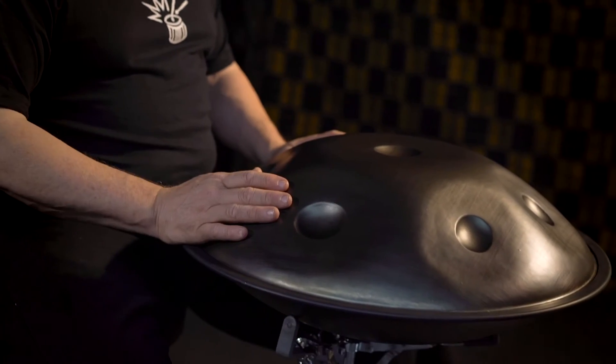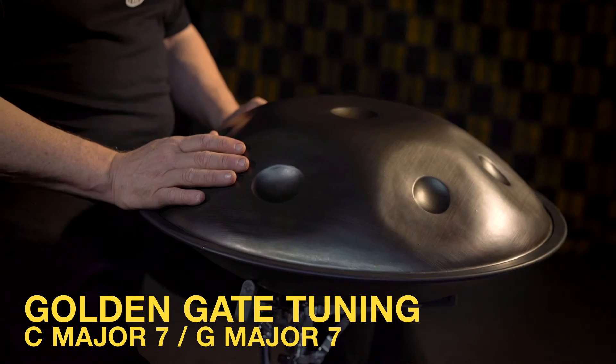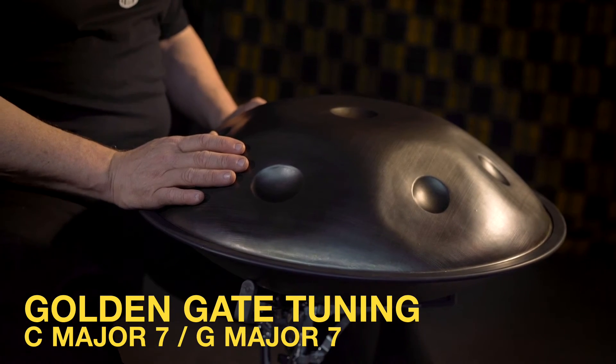Hi, it's Gary France here at The Groove Warehouse. Today I'm demonstrating this beautiful hang style drum. I just love these drums. This particular drum is in what's called Golden Gate Tuning — it's a C major 7 chord and a G major 7 chord layered over the top of each other.